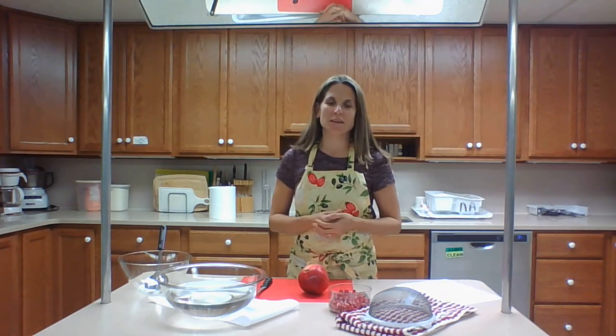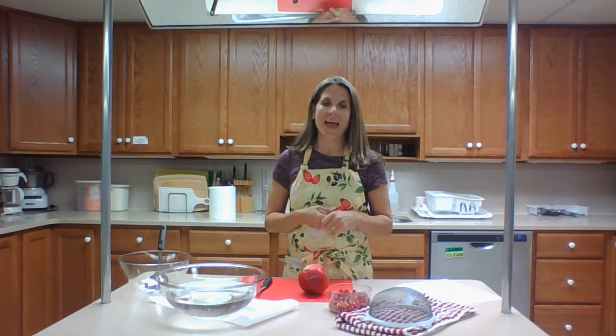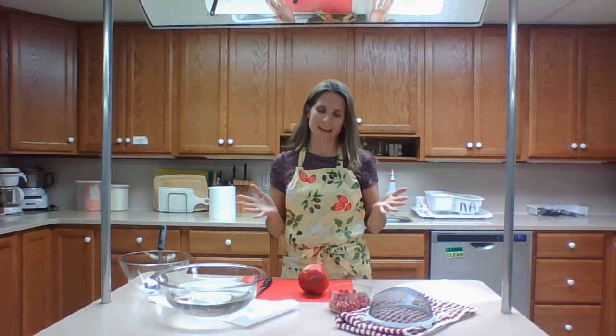Hi, welcome to the kitchen. I'm Jennifer from the Somerset County Family Community Health Science Department and I'm here today to talk all about pomegranates.